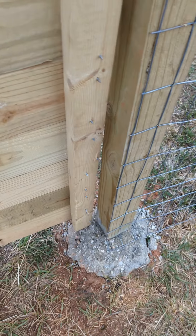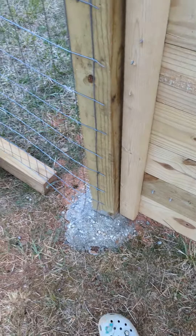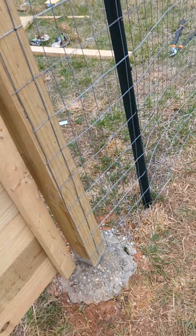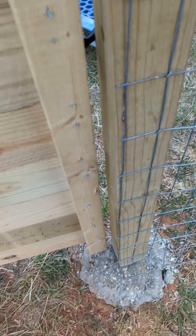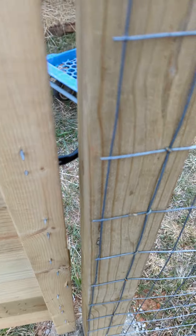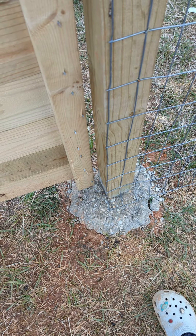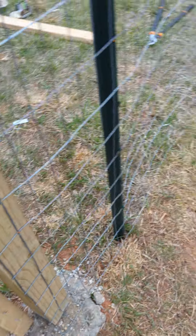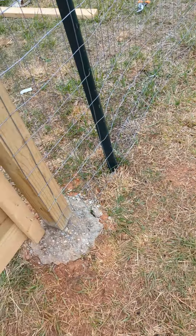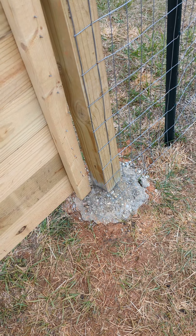The only thing about it is my posts are coming out of the ground because I did not do a good job with concreting them. Since this is my first time, I'm going to have to figure out what I'm going to do about that because it's not good — not good at all. Hopefully I can get that to stay as long as possible, but I don't know how that's going to work.